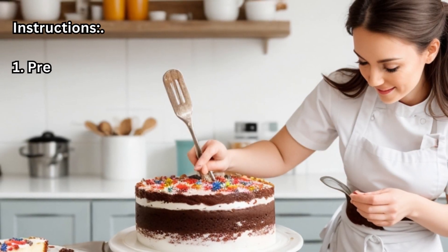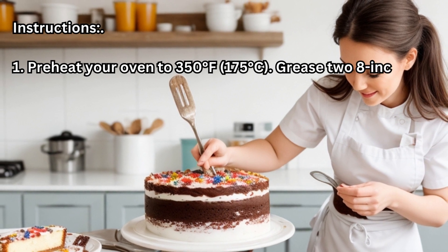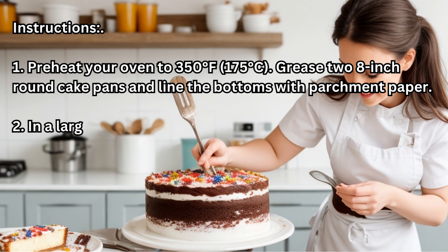Instructions. Step 1: Preheat your oven to 350°F (175°C). Grease two 8-inch round cake pans and line the bottoms with parchment paper.